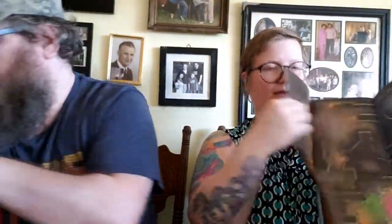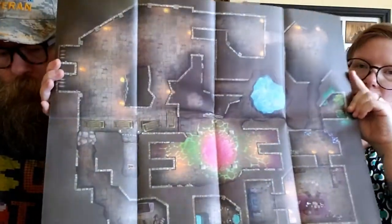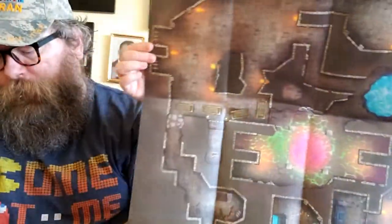He's so excited about this box. He loves gaming, role-playing, Pathfinder, and D&D — this fits right in with all the cool stuff he already has.